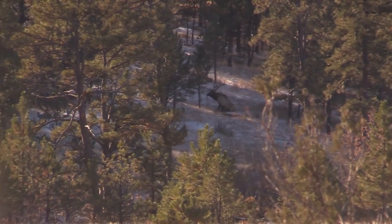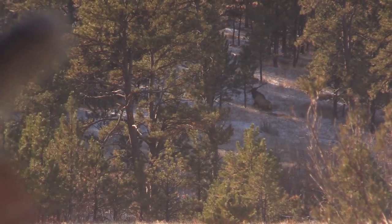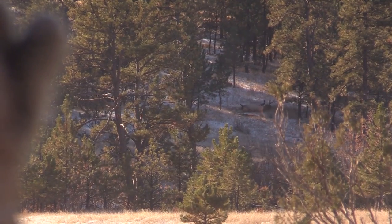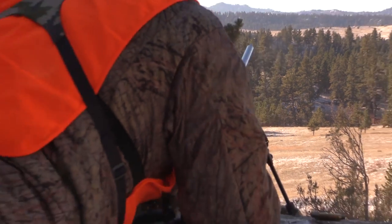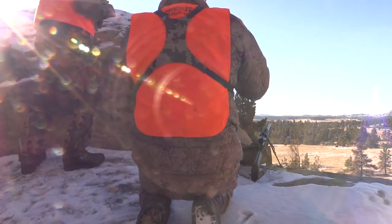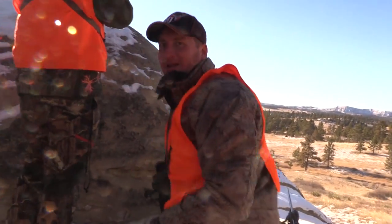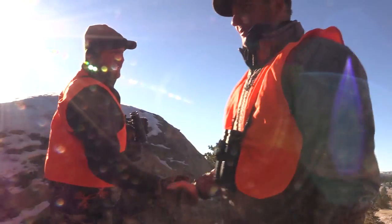Hit. He dropped. Nice shooting, guy. Nice job. That hit? Yeah. Nice shooting, guy. I'm pretty sure you hit him on every single shot. Good job. Well, this hunt is now concluded, fellas.